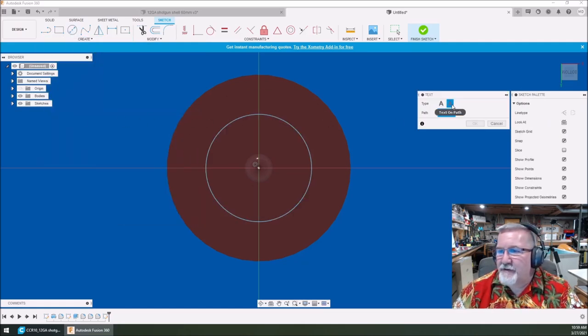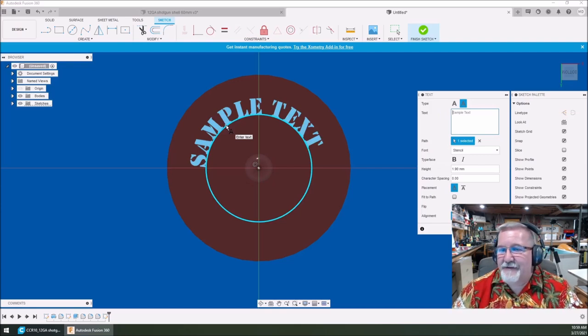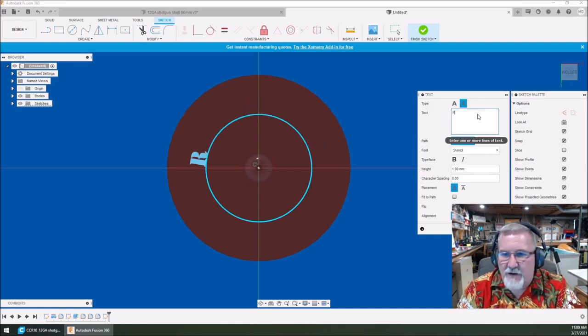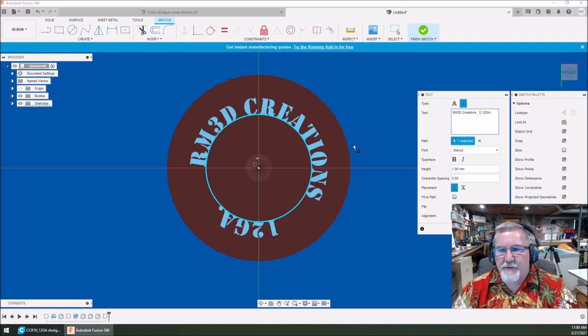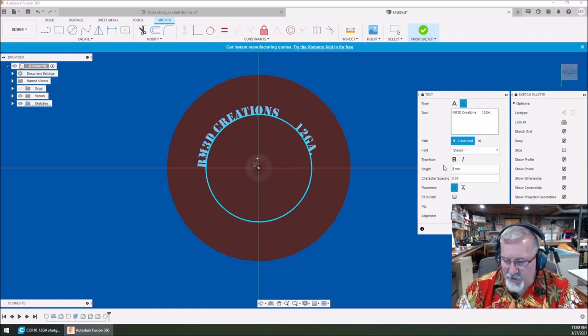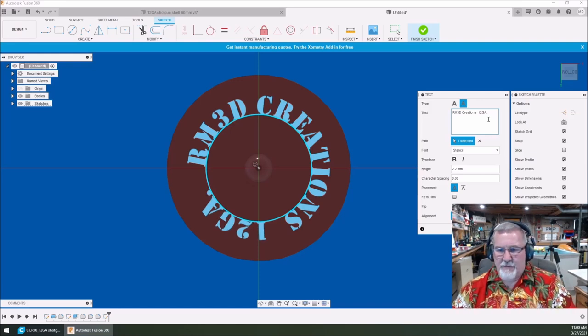Select that path — it's that simple. Right here I'm going to type in 'RM3D Creations.' Then hit the space bar and put '12 GA.' If I want to get that more centered, I can slide it around where I want. If you want to change the size of your lettering, I can make it two millimeters tall or 2.2 millimeters tall — now you can see how it's starting to run into itself, so back that off. Just go with that right there.